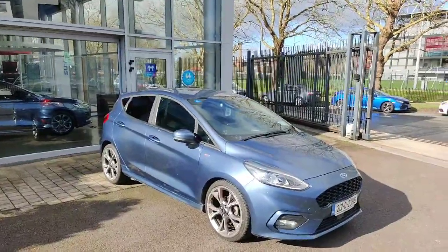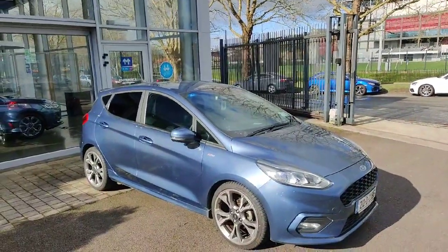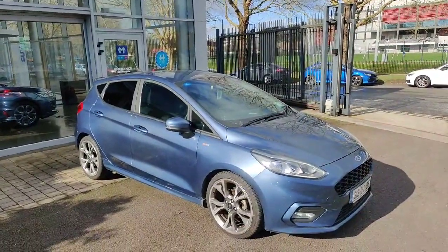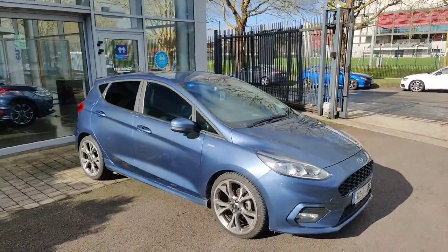So that's just a quick little look around our Fiesta and a few of its features. If you do have any other questions about the car or if you'd like to organise a test drive, give us a quick call on 021 429 0600 and we'll be able to answer any questions you have. Thanks so much.